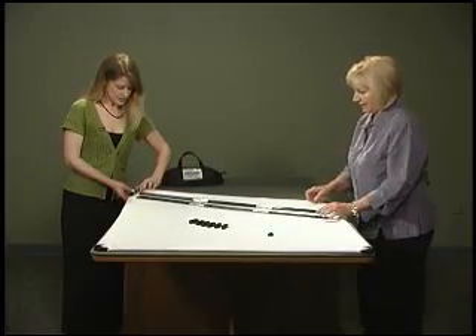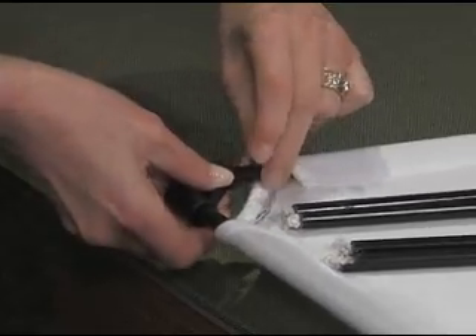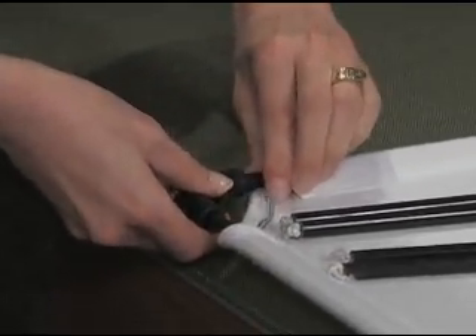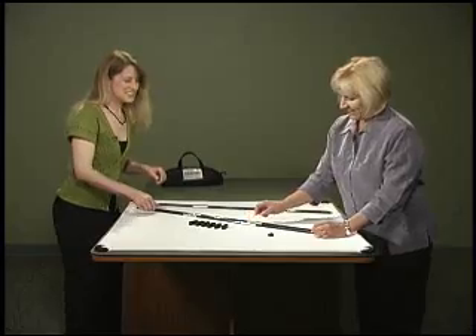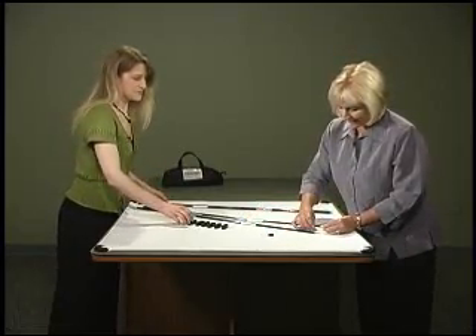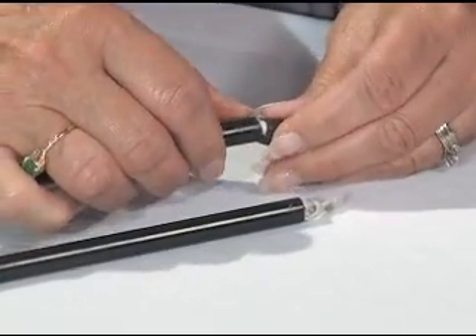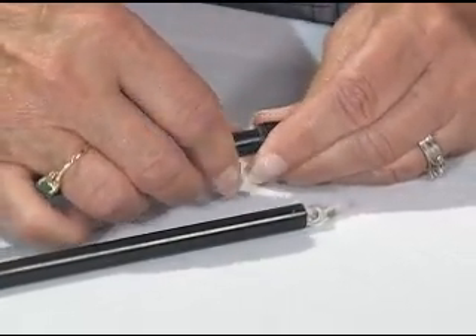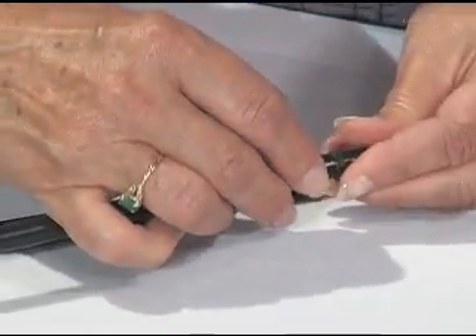We'll let Kate put that on. This is an easy stand or wall to put together, but it's a little more fun when you have a second person. Now I'm going to simply add the little stand ends to our stand poles, and sometimes you have to play with the little knot to get it out of the way so that we can get our little plastic stoppers on.